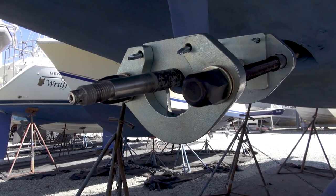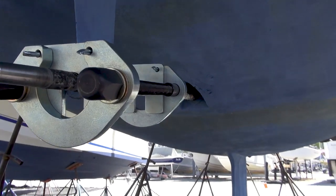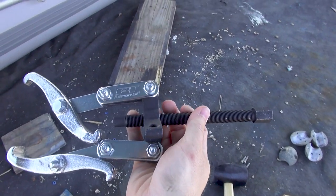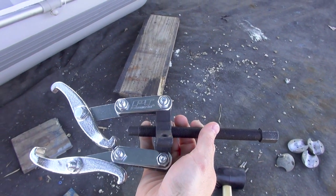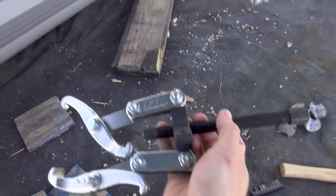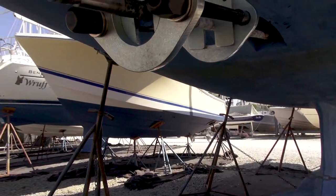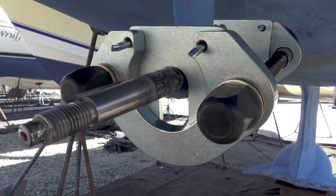What we did was we used a puller tool, which I actually have right here. This is not how it looked when it came — it didn't have enough reach so I modified it a little bit and extended the reach. So between a combination of this tool, some penetrating oil, and a rubber mallet we were able to get the prop off.